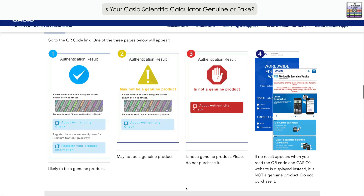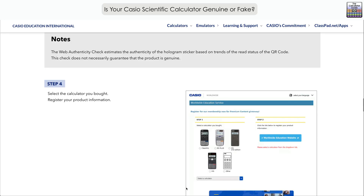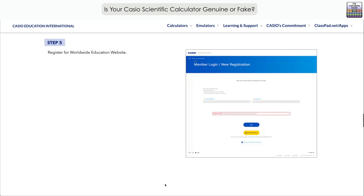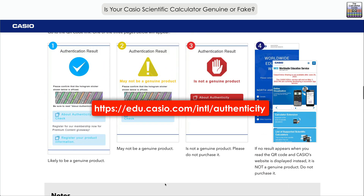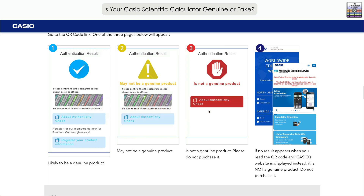Scrolling down a little further, Casio again notes that this doesn't guarantee the product is genuine, and recommends that you register your product. Here is the link to that website. If you're thinking about buying a Casio calculator or you've purchased one second hand, it's worth checking the authenticity to confirm you have a genuine copy of the product. Don't forget to like and subscribe for future videos — thank you very much for watching and I'll see you next time on the Calculator Guide.